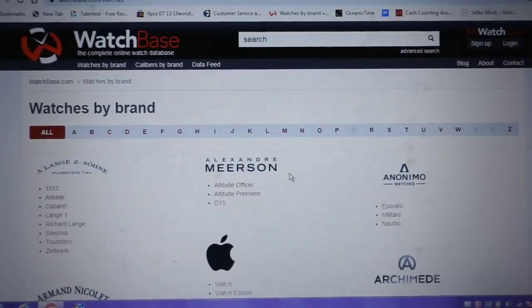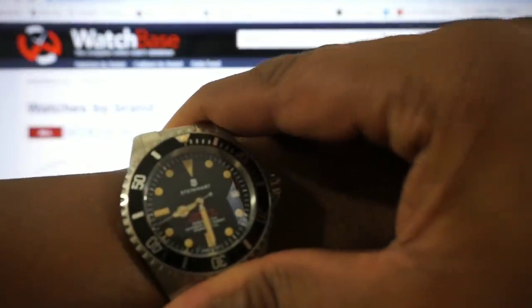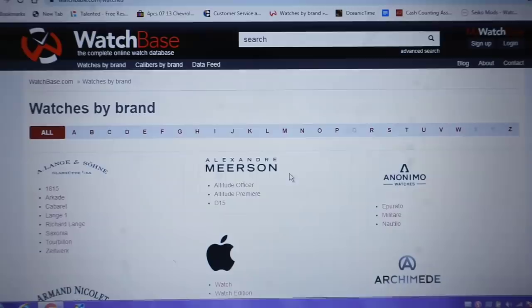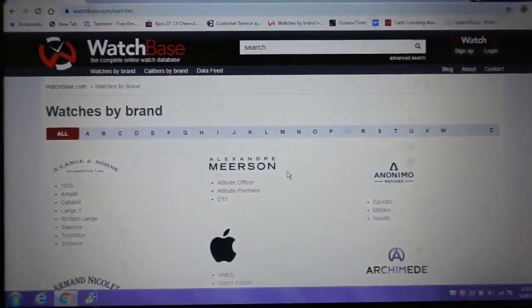Hey everybody, it's Big E again. I'm going to do a quick wristwatch check — this is my Steinhardt Ocean 1 Vintage Red. This is a different video today. It's about where I go and five essential websites that everybody should know and have bookmarked on their computer for quick reference, especially if you're into watches like most of us who watch these videos.